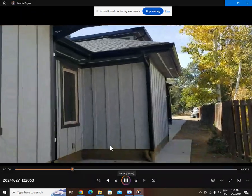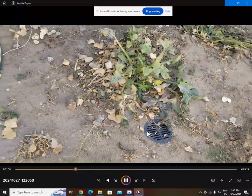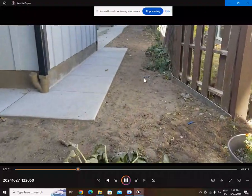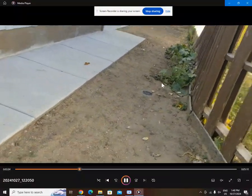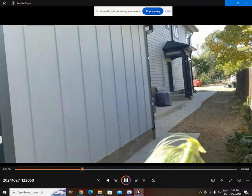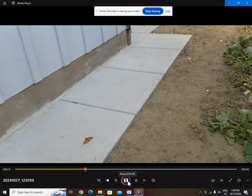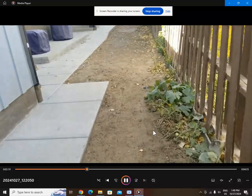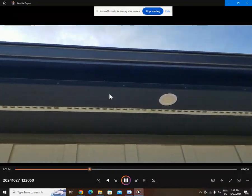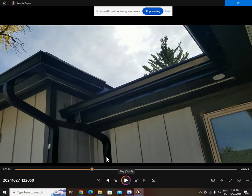This is me pointing out the drainage. Even though drainage is going away from my house, I did this to keep my water from flooding the neighbor's basement. Before I had the rain gutters, it would flood out her basement. Now it doesn't, so I'm super proud of that.